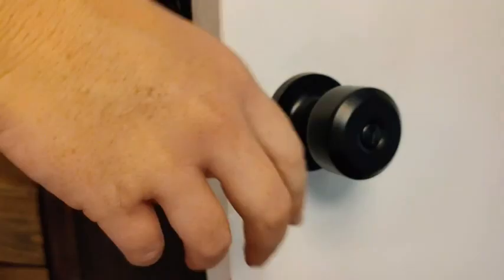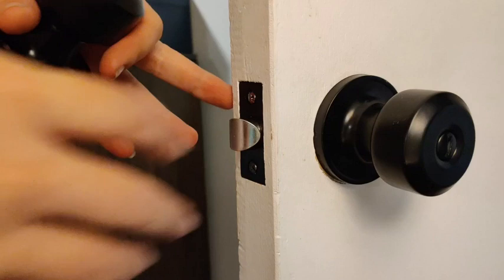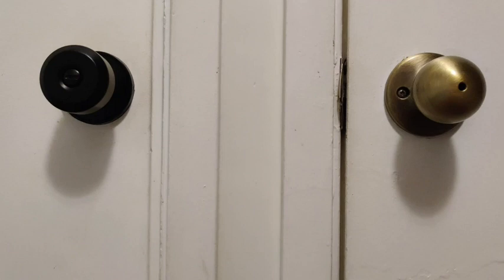It was really easy just to switch them out. All it took was a screwdriver and a little bit of wiggling to get it in place. I love the finished product — it has really changed the look of my doors and given me a more modern feel in my apartment. The quality is fantastic, the look is so much better, and you can see here side by side that they just don't even compare.